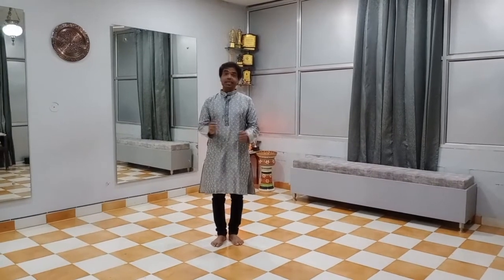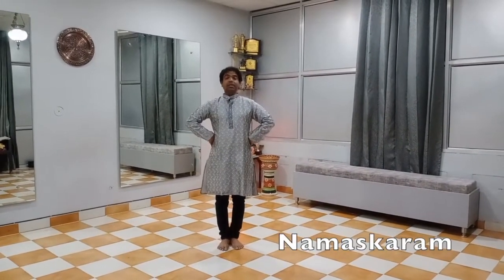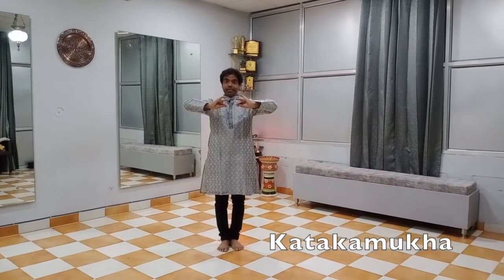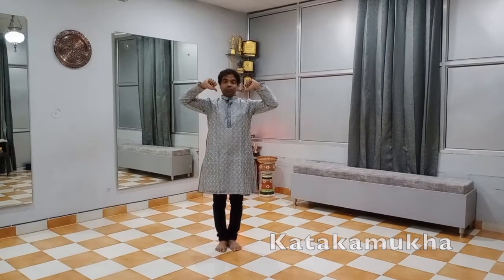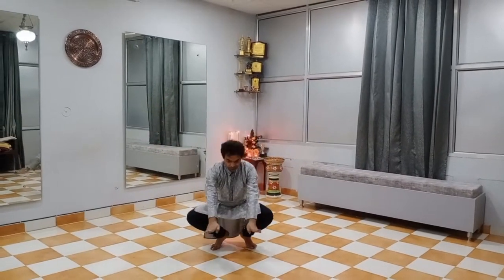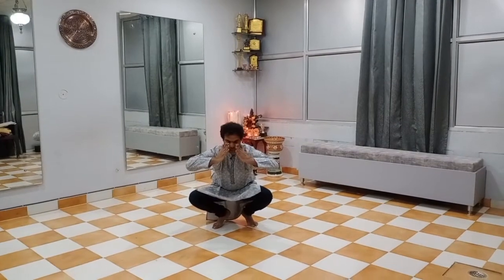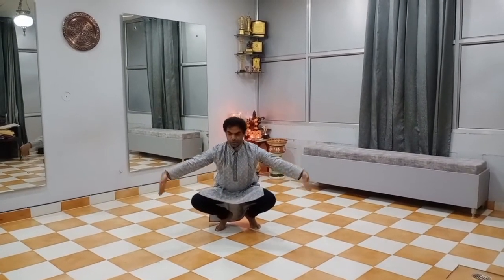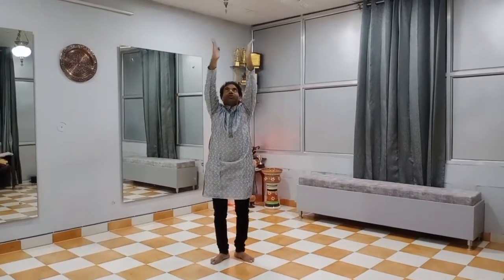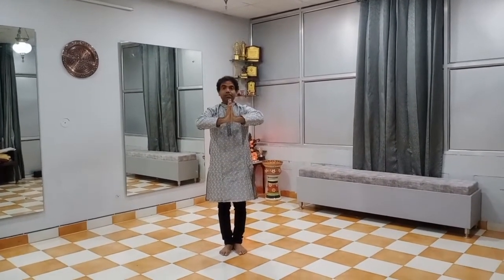Whenever we will start the class, we do group vandana first. The sum position and katka mukha will move to the shoulders with the shikar hasta. And then open your hands, down, touch your eyes and then open your palm again, close your hands and down.